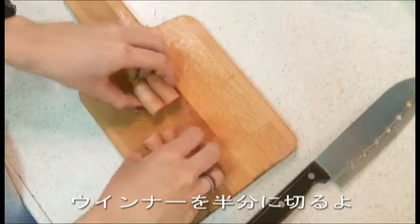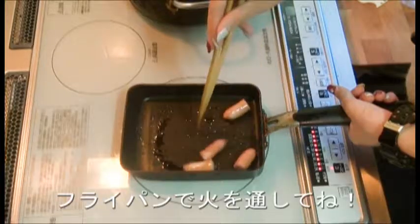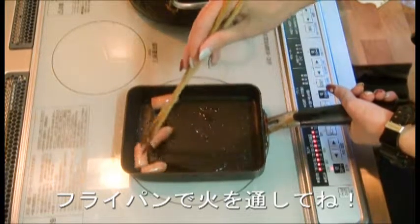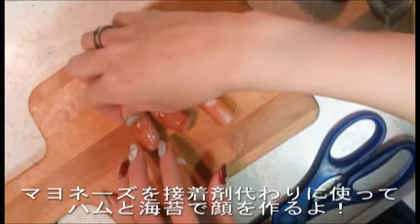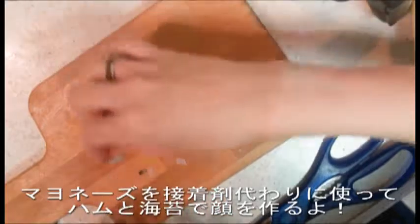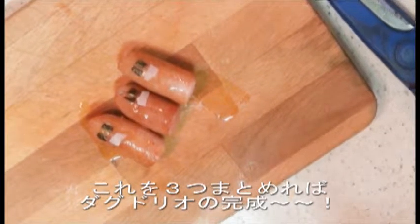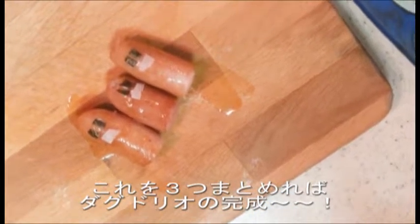Next, cut the wiener in half and cook it in the frying pan. Use mayonnaise as an adhesive and make the face with ham and seaweed. All three of them together make a Dugtrio — the English name is Dugtrio.